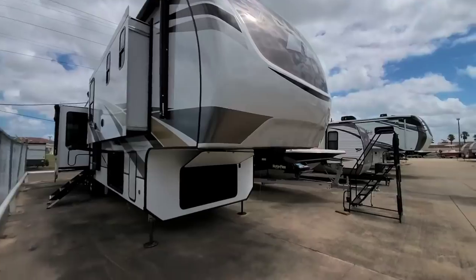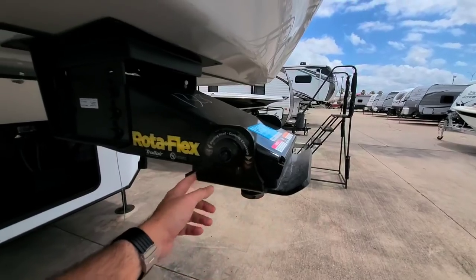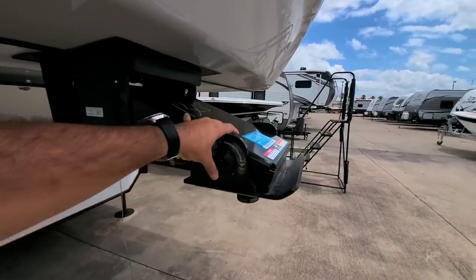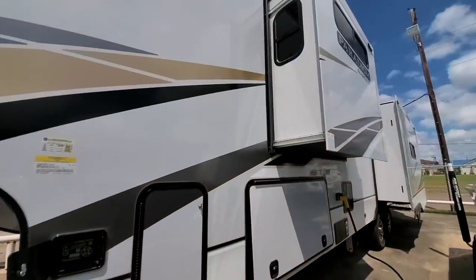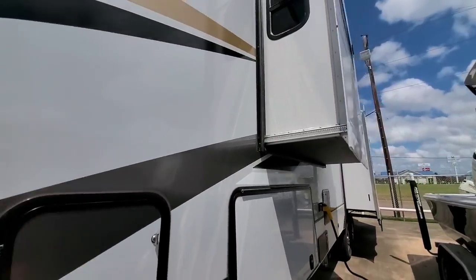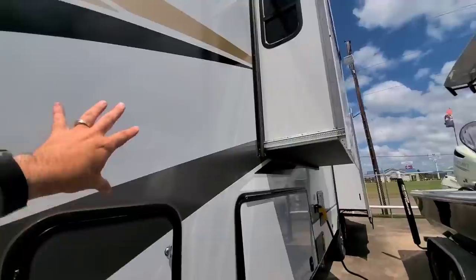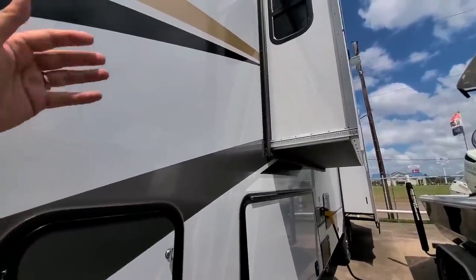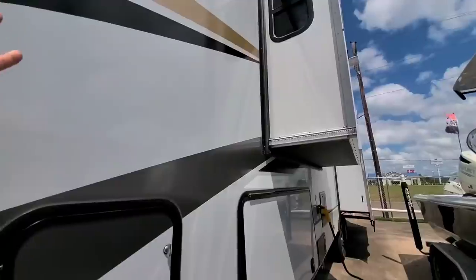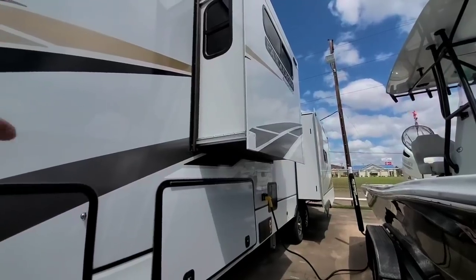This is a 370 FB. It has the upgraded Rotoflex pin box — basically a pivot point with a thick piece of rubber to add dampening, so you isolate the road conditions from the fifth wheel itself and smooth out the ride. Something really special that Alliance does is they use Asdell in their sidewall construction, very similar to some other RVs like the Coachmen Chaparral and Brookstone. Asdell is lighter weight than wood backer, it's impervious to water, and it won't rot or mold because it's a composite material.